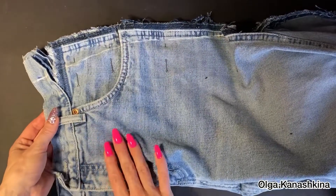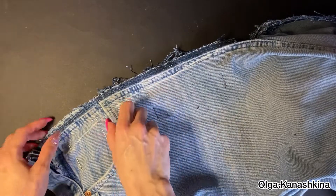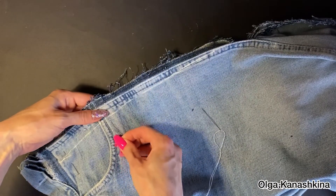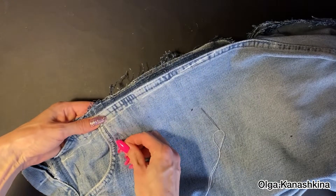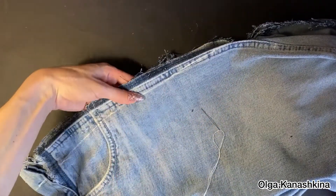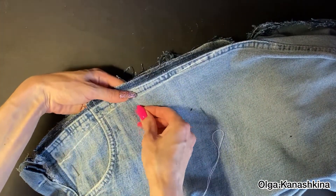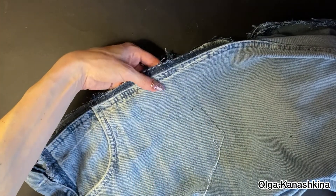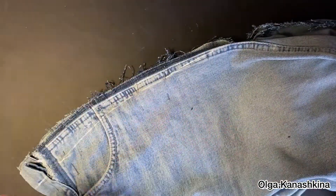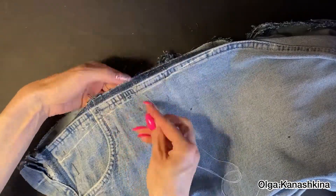Before I cut the excess, I need to fix the pocket. I will stitch a handmade seam inside the jeans from the line that I drew. When I make the stitch, I use my hand to make sure the pocket stays in place. I can first fix the pocket with needles, and then with threads. You can see the process on the video.